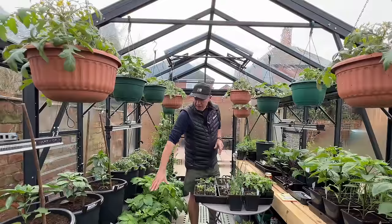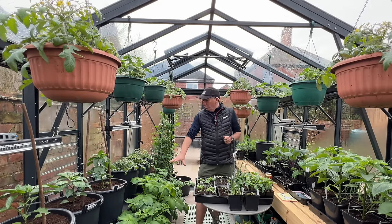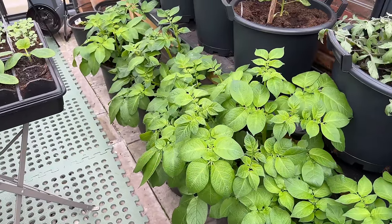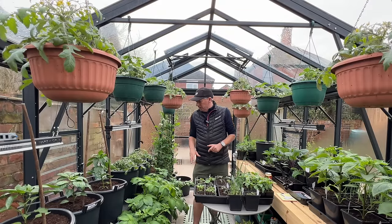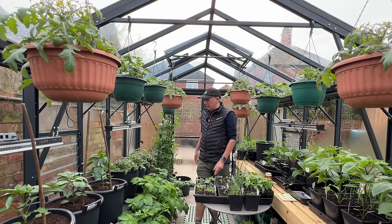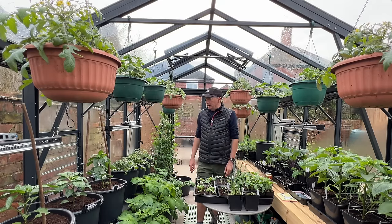I've got quite a lot of potatoes in here at the moment. Most of those are for an April harvest, the next batch for a May harvest, and the June harvest ones are all in the polytunnel. I'm going to start moving some potatoes outside now, just protecting them under fleece, to free up space for peppers. Potatoes just need it above freezing, but peppers need it above about 10 to 11 degrees ideally.